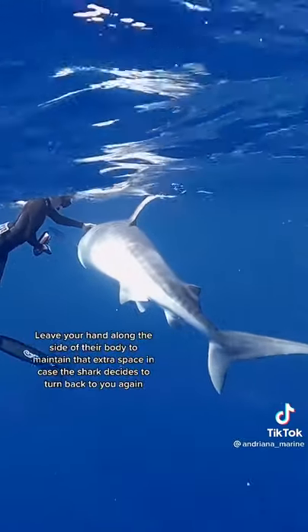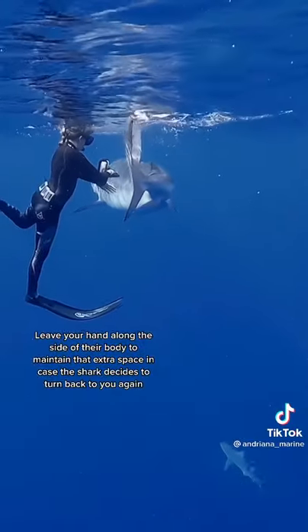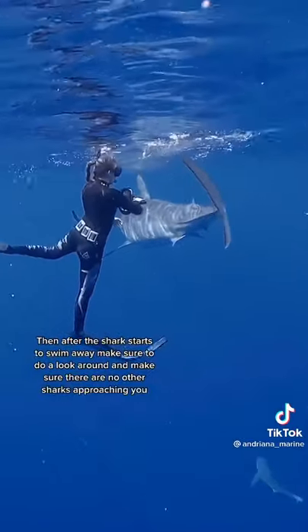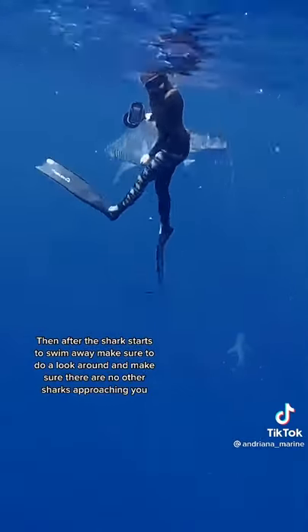Leave your hand along the side of their body — that way you can maintain that extra space in case the shark decides to turn back and check you out again. Then after the shark starts to swim away, make sure to do a look around and make sure there are no other sharks approaching you.